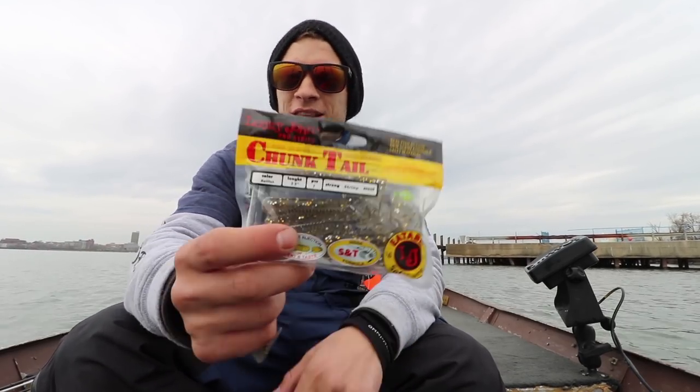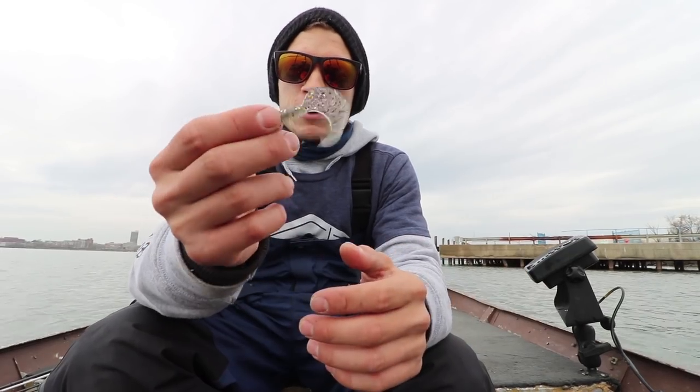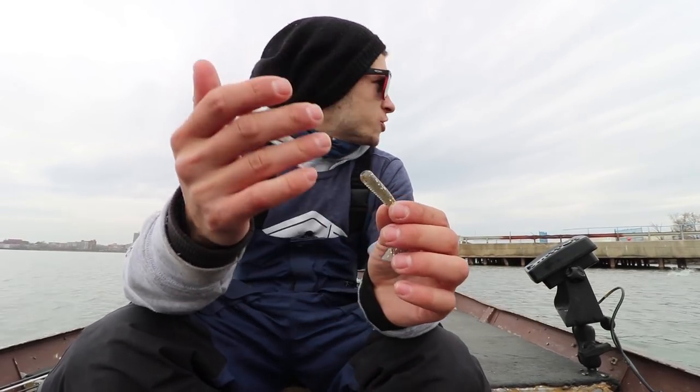I want to show you the four baits that I'm going to be throwing around today. We're going to start from smallest to largest. First up we have the Lucky John Chunk Tail. To most of you this is going to look just like a grub, because it is. However, this works really well as a swim bait on a small jig head.